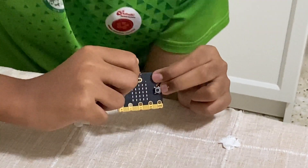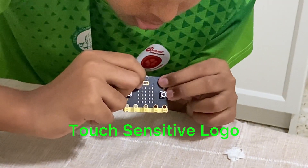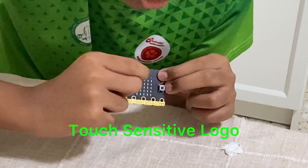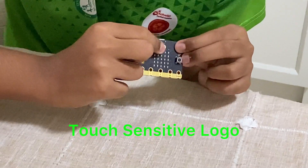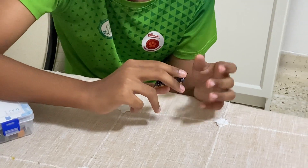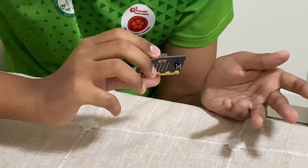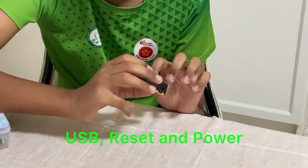There's also this logo. This is the version 2 microbit, so they added some changes. There is this logo which is gold now — when you press it, it does an input. There are two more inputs: shaking and speaking, as there is a microphone at the back.